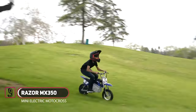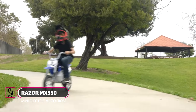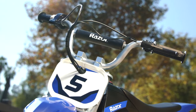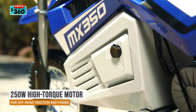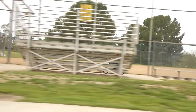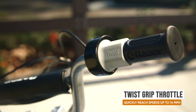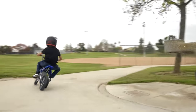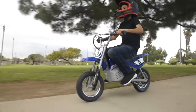Meet the Razor MX350 Dirt Rocket, the best-budget mini electric motocross you can buy today. It is perfect for a kid who is just learning to ride a bike, as it minimizes the risk of accidents. Powered by a 250-watt electric motor, it has a top speed of 22 kilometers per hour or 14 miles per hour, and it cannot exceed this speed limit by design to keep kids safe.